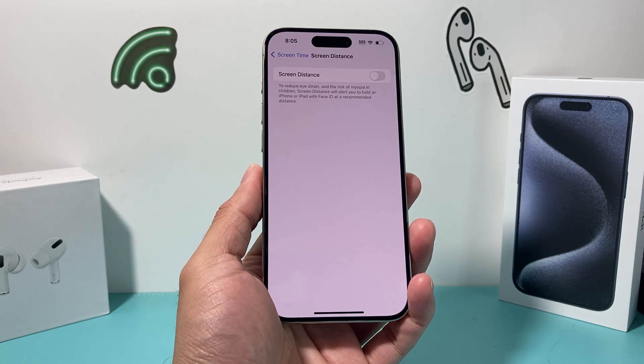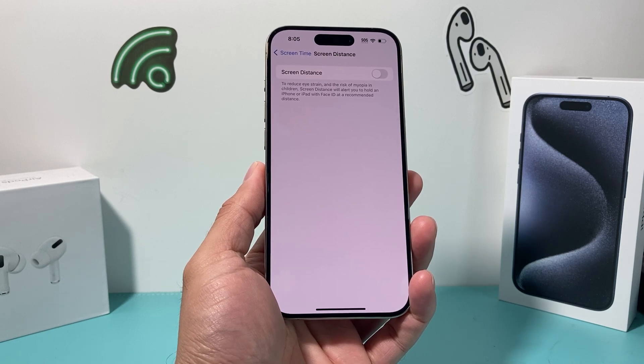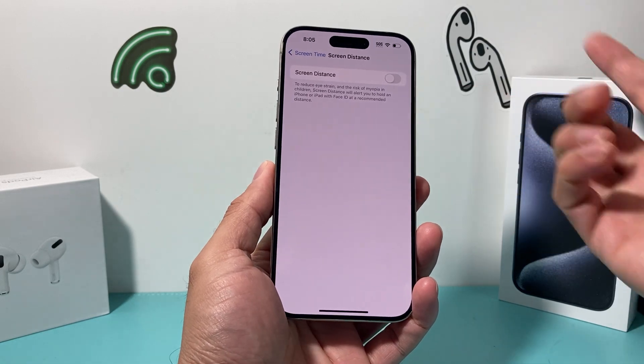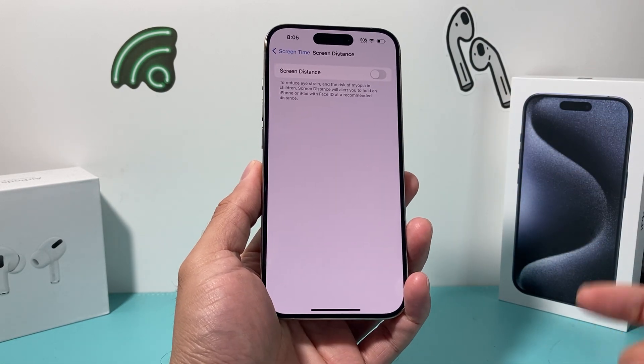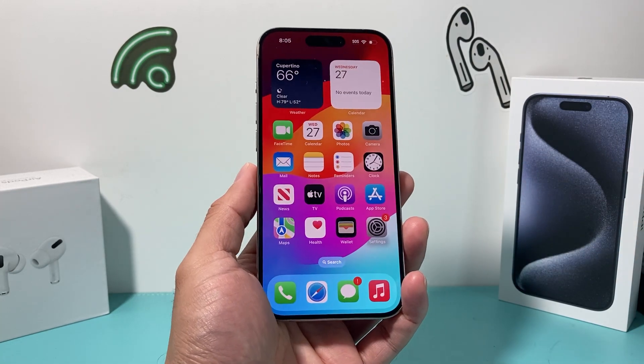Usually this message pops up when you're within about 12 inches or less between your eyes and the screen. I highly recommend keeping it on if you can, but if you don't want to, you can turn it off just like that — simple as that. After that you won't get that message anymore, so that's how you turn it off.